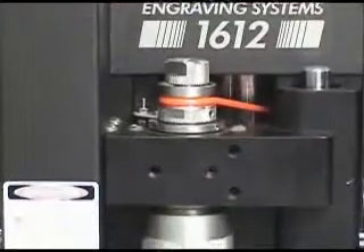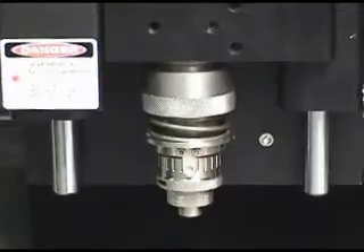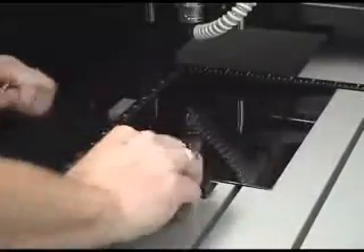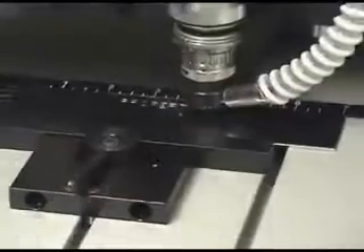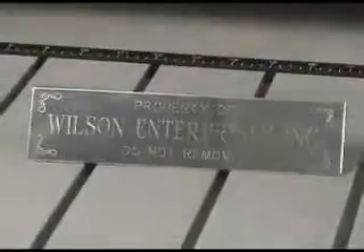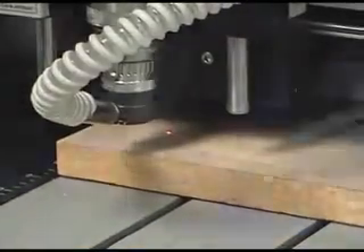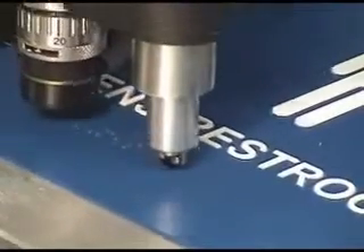Standard features include an aluminum T-slot table with ruled edge guides, a choice between an 11/64ths or 1/4 inch spindle with an optional collet spindle available, a quick lock vise, a 1/4 horsepower 90 volt 200 watt spindle motor for durability and performance in engraving items such as stainless steel, a red laser pointer for easier setup, and an optional braille attachment for creating ADA signage more quickly and easily.